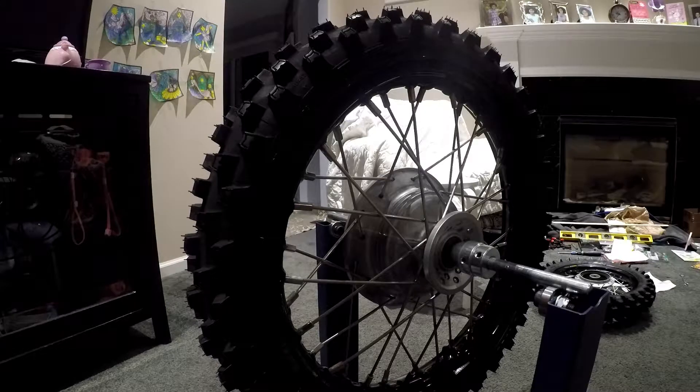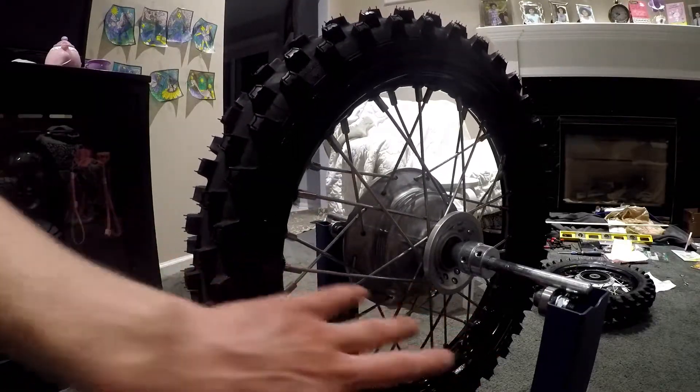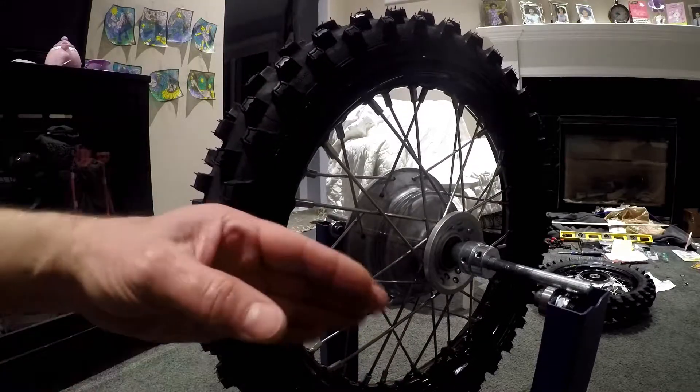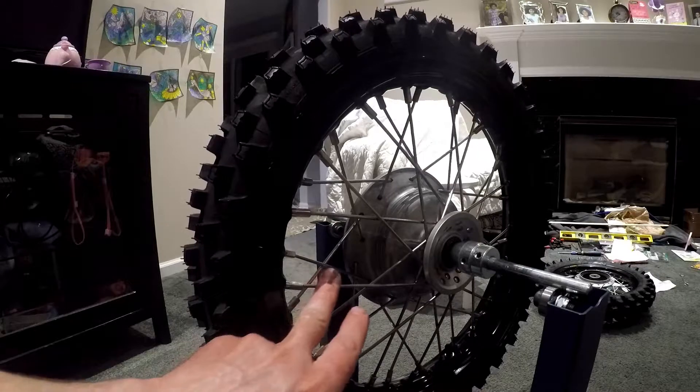I had to call up Buchanan Spokes and order custom nipples that would fit the rim, so overall lacing it up was a little bit tricky. You have to lace it with the stock spoke nipples because the angle of the spoke nipple coming in for the spoke is not the same — it's a bad angle — and you tend to bend some of the spokes a little bit.